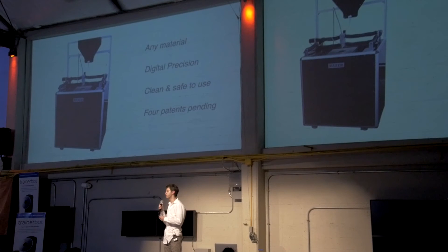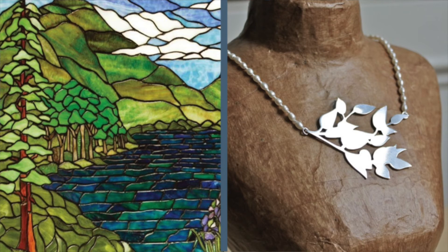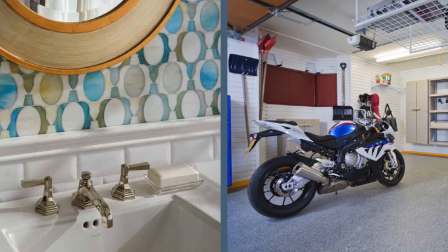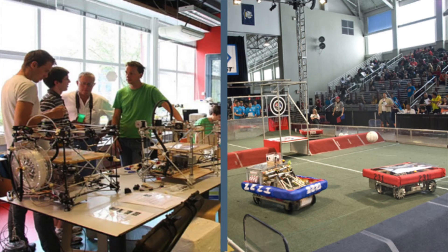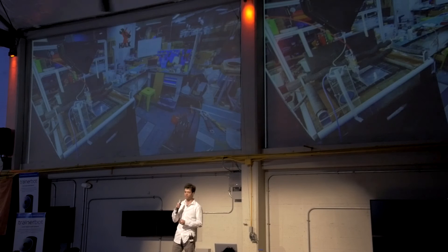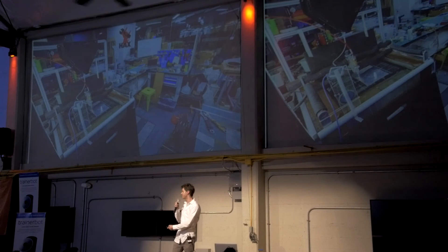Because Wazer is so versatile in what it can cut, it's needed by lots of different types of makers. Whether it's an artist cutting a stained glass mosaic or a jeweler designing a necklace, a homeowner redoing the bathroom or a hobbyist working on a motorcycle, the local makerspace can now offer cutting in metal and glass, and high school students around the country will build better robots. And of course, startups at the world's largest hardware accelerator can build their next round of prototypes in-house.